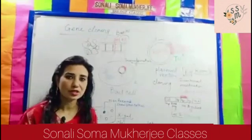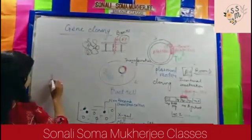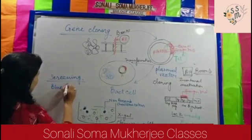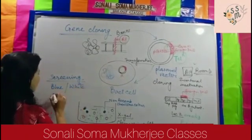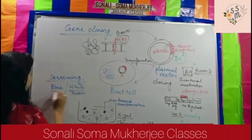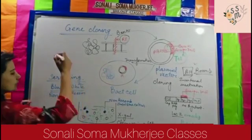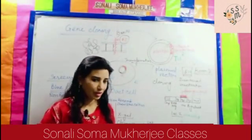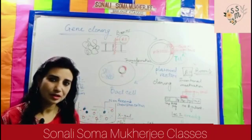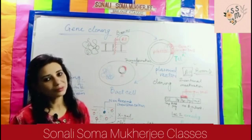X-gal is an excellent medium for the process of screening — this is called the blue and white screening process. The recombinant ones are white (no color), and the non-recombinant ones show blue color. You then take the recombinant ones and preserve them at minus 20 to minus 80 degrees under proper conditions so that they can be used for the purpose of cloning.